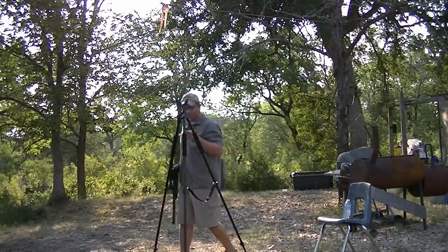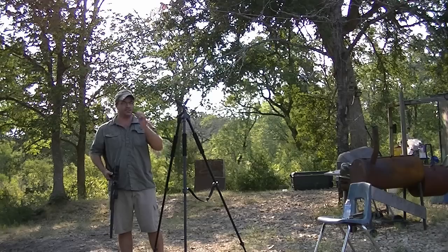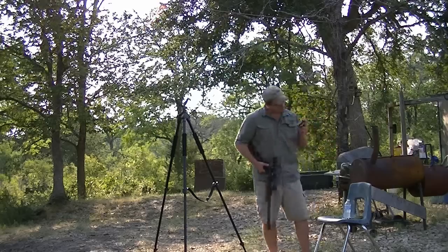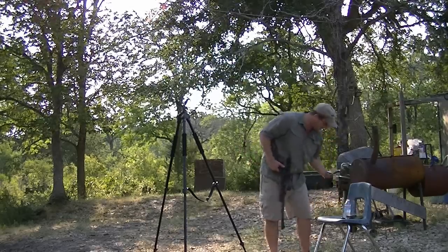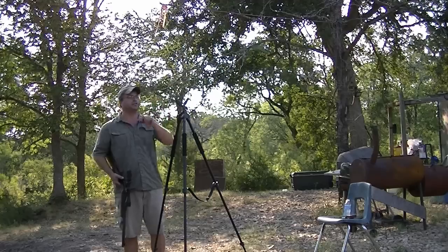These are SSTs from Hornady, shooting at 2,000 feet per second — that's another 100 feet per second. These are 300 grain, and the Remington's are 385 grain. So here we go, shooting to the target to the right.